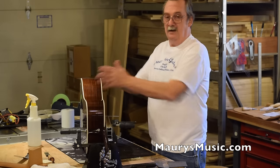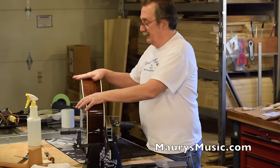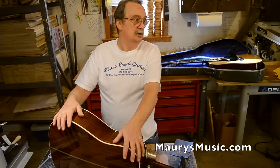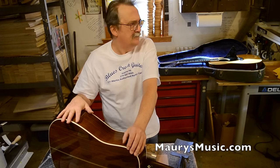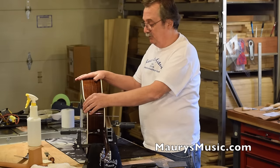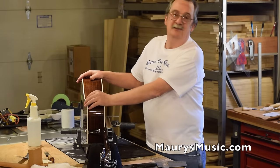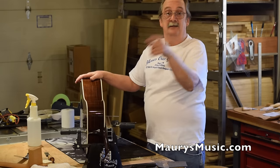This took about three to four hours because I did a lot of prep work before. Now you know why the value of a Martin warranty is so valuable. It's hard to believe — they're paying more now for the neck reset, and people paid a lot for their guitars. Think about that.